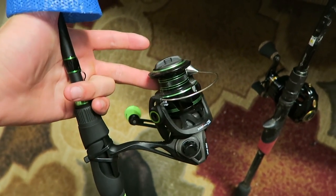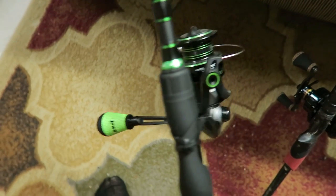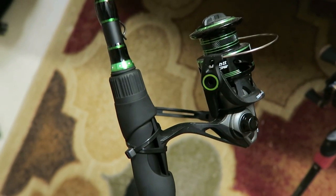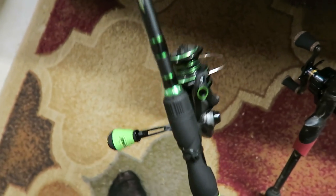Had 12-pound fluoro on it for a while when we were fishing North Georgia, but now that we'll be fishing Alabama and more central Florida, we're going to put some 50 or 30-pound braid on it and get ready to put some leaders on it. I was able to check the mail this morning and got the package of four spools of Suffolk's Performance Braid that I had ordered — by far my favorite line, I like this stuff a lot.